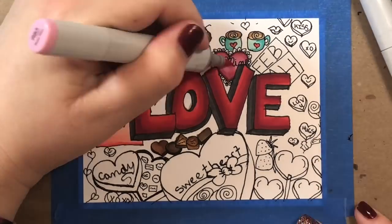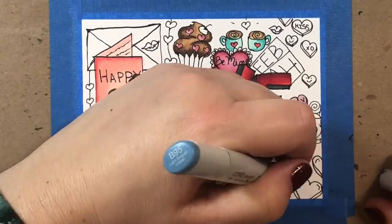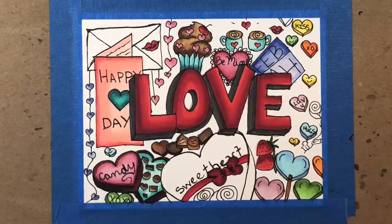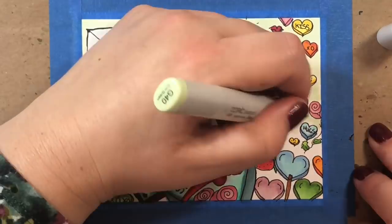You don't need any prior drawing experience — you don't need to be an artist to doodle. You just need the ability to draw simple shapes like a square, a circle, and a heart, and by using those basic shapes I am going to show you how to turn them into some really cool images to add to a Valentine's Day doodle card.